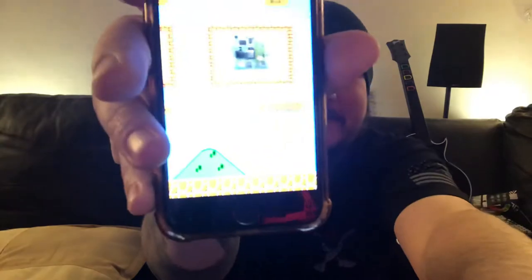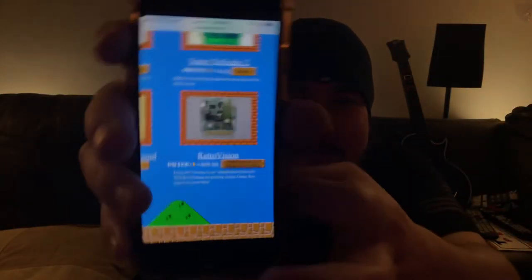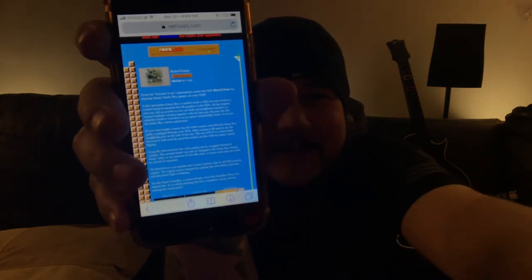Let me double check that. If you go to RetroUSB.com and click on homebrews, scroll all the way to the bottom, you'll see this product - Retro Vision. So basically it's a Super Game Boy but for the regular NES.